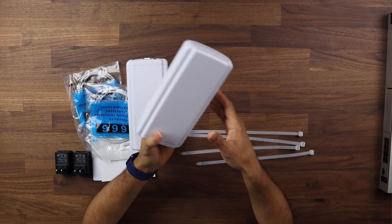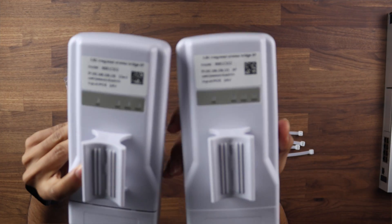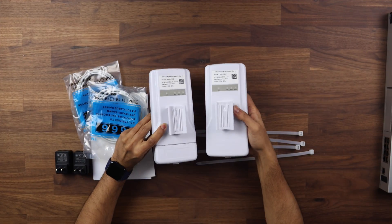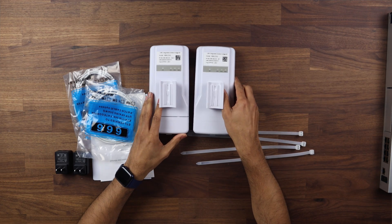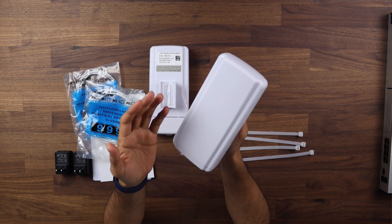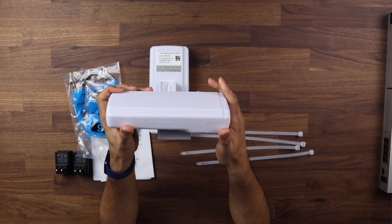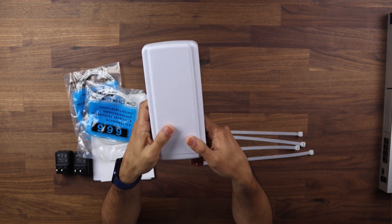Right inside the box you have two devices. If I show you them a little closer up, you can actually see there are a couple of IP addresses on the back and they are already pre-configured for you, so you can get these set up right out of the box. In terms of the device itself it is made of plastic, so it's not particularly durable — this would be kept high up for a two and a half kilometer line of sight.